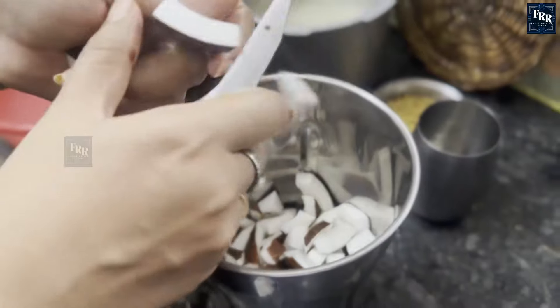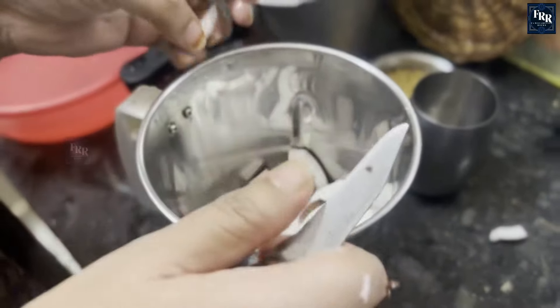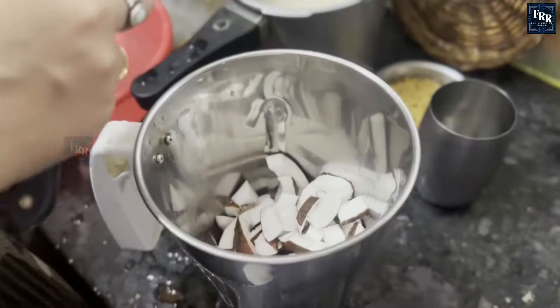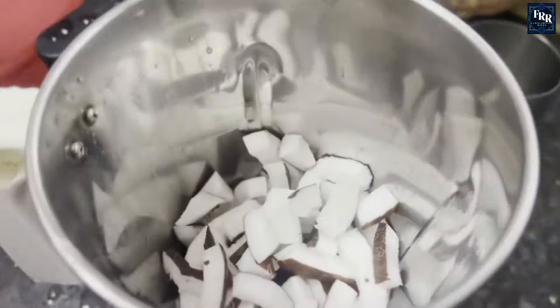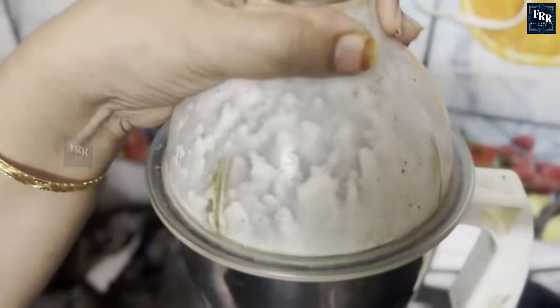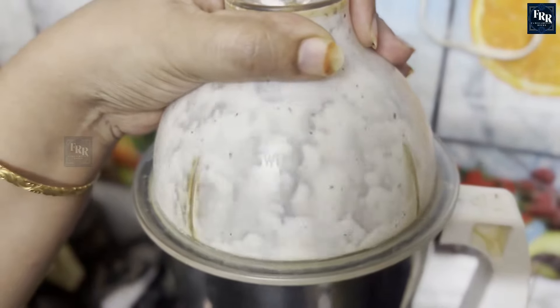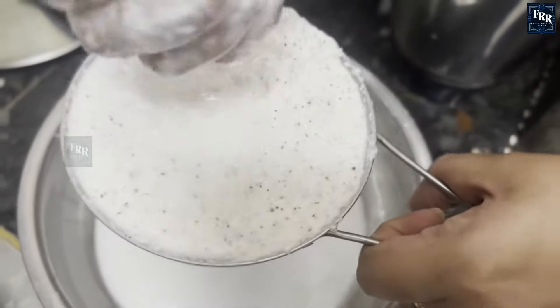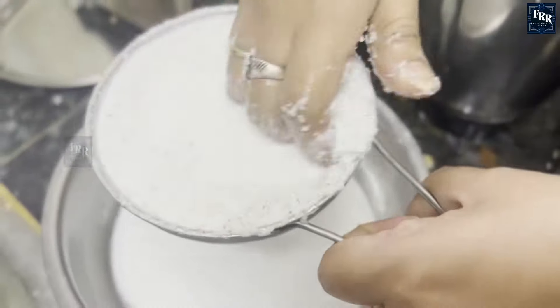Now let's move on to the coconut milk rice. Cut 15 to 20 small pieces of coconut, put it in the mixer jar, and blend it until it turns to a thick paste. Add 2 glasses of water to the paste and extract the milk from it.